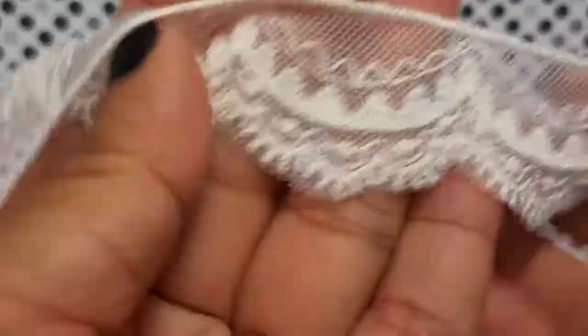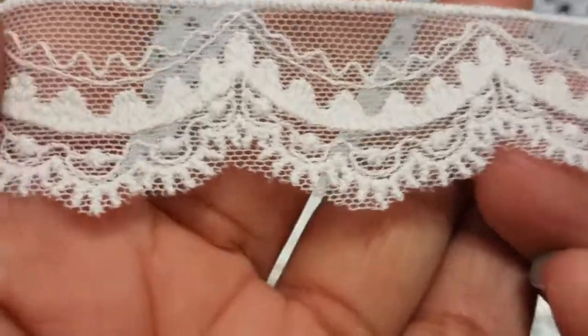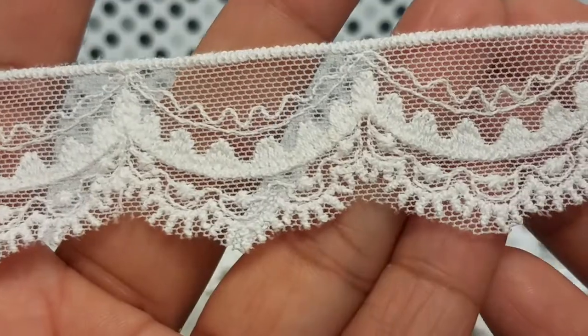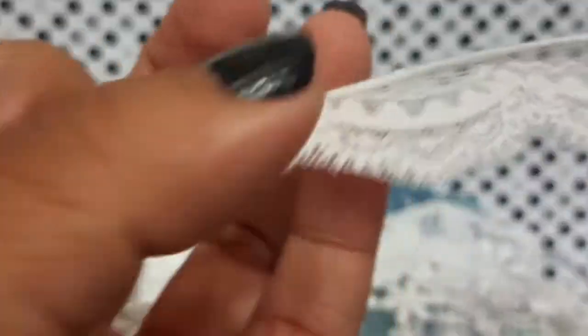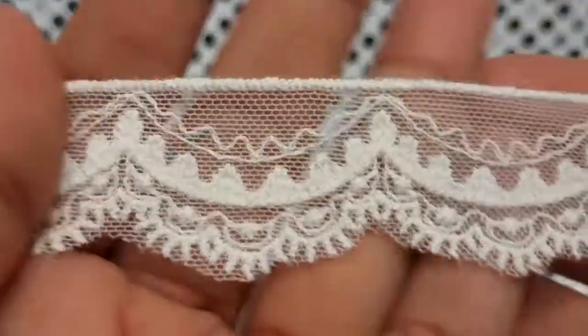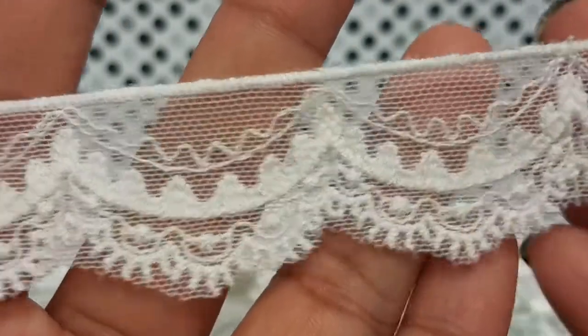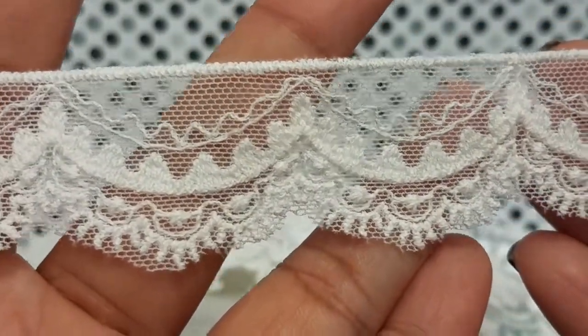The last trim is this one right here — a nice scallop trim. Again, you can always dye this to match whatever color scheme you're working with. Sometimes it's hard to tell which side is the front because the backs are as nice as the fronts, which is actually a good thing. You'll get a bunch of this scallop trim — really pretty.